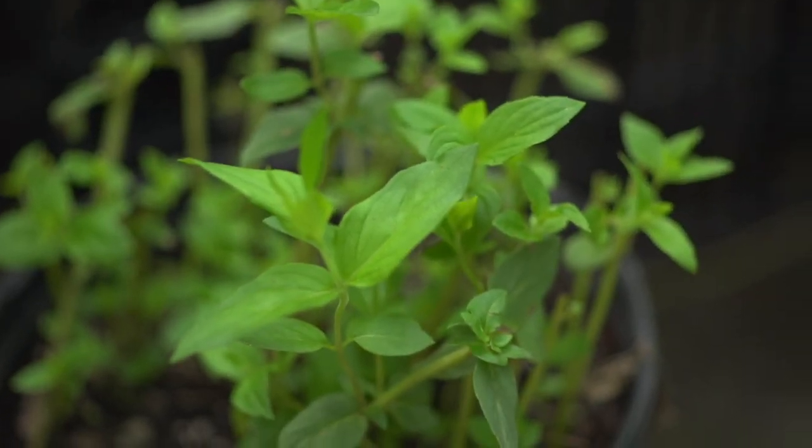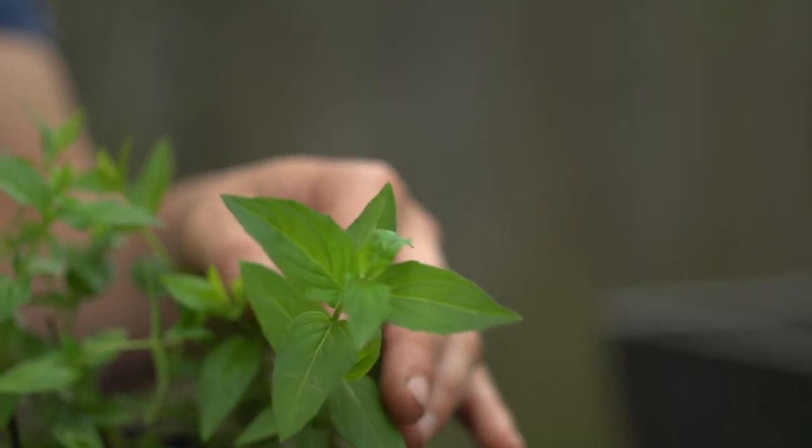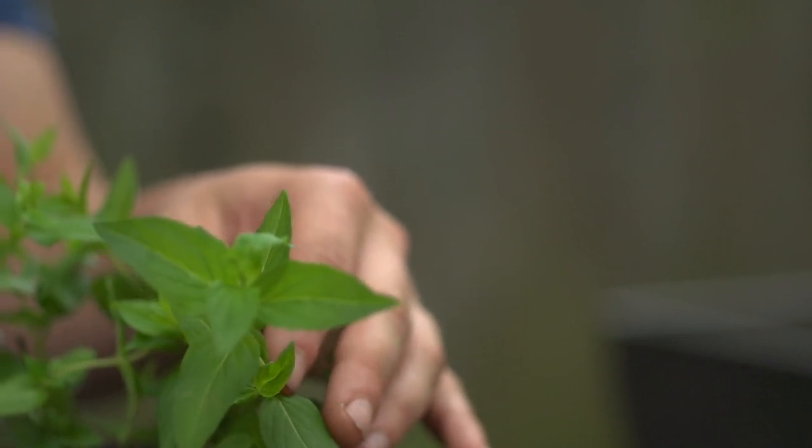This is another kind of mountain mint. It's a hoary mountain mint, and it has wider leaves, and it's even more aromatic than the slender-leaved mountain mint. Are caterpillars going to eat the leaves on this, or is it more about the flowers? It's more about the flowers with this plant. It's also very attractive to all different kinds of bees, including honeybees and butterflies — so a great pollinator.